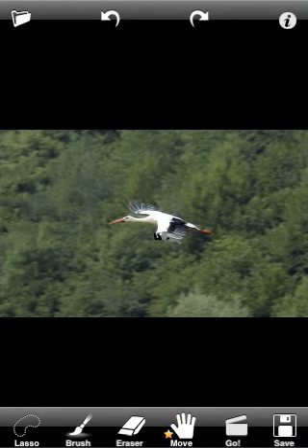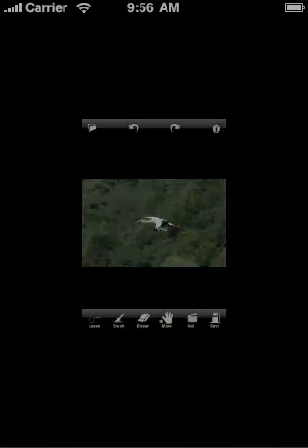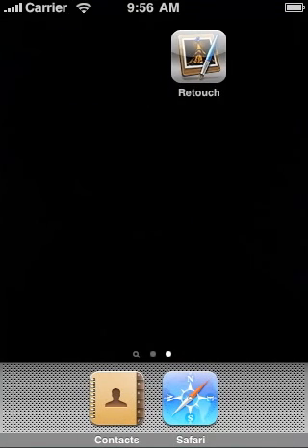Now we have the final picture. Let's save it by pressing the Save button. Let's open the photo gallery and see the original image and its retouched copy.